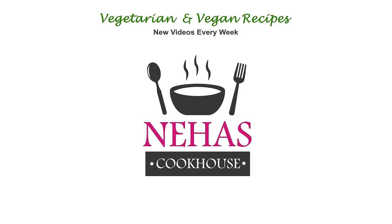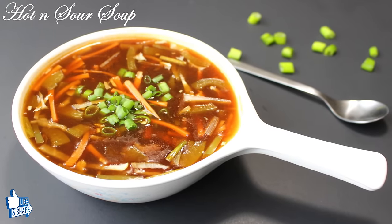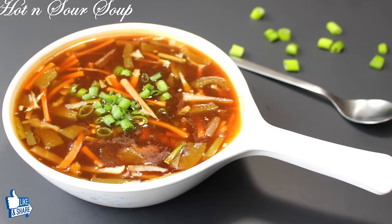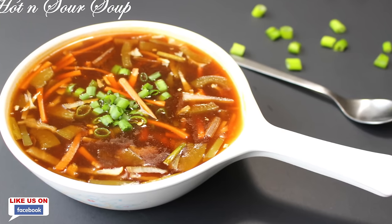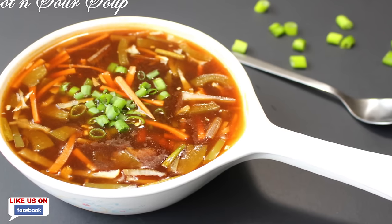Hello and welcome to Neha's Cookhouse with Hot and Sour Soup. This Indo-Chinese fusion, spicy and tangy soup is very easy to make and also tastes great. It's a quick and very flexible recipe as you can use a variety of vegetables according to your own taste.